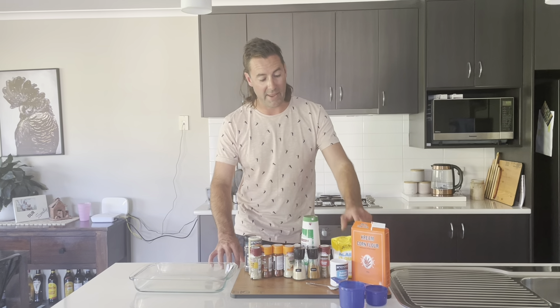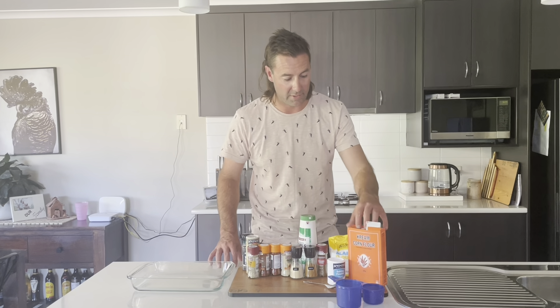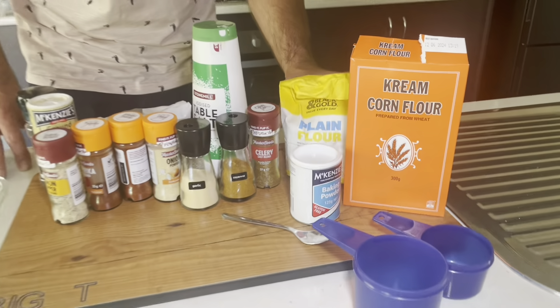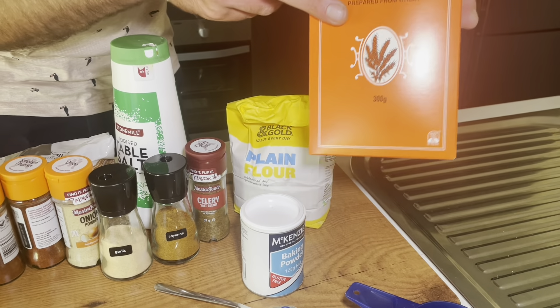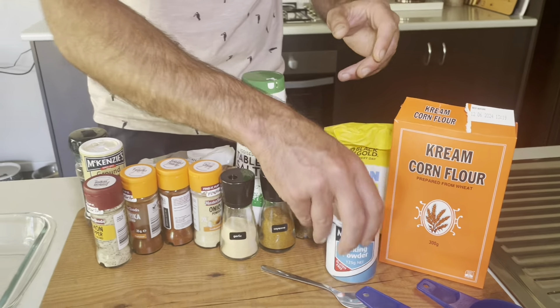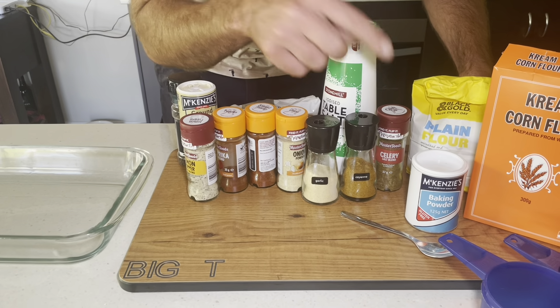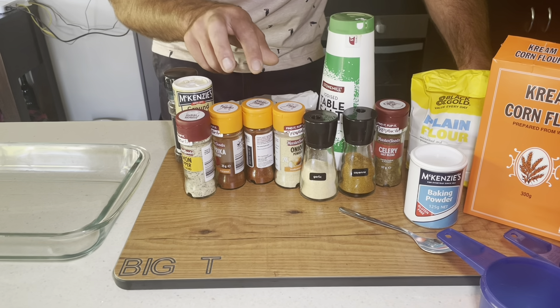We're back now, chicken is ready to come out of the fridge, so now it's Big T's herbs and spices special. All we want is maybe one and a half to two cups of plain flour, half a cup of cornflour, a teaspoon of baking powder, and the rest is up to you — whatever you've got in your pantry: celery salt, cayenne pepper for a bit of heat, onion powder, garlic powder.